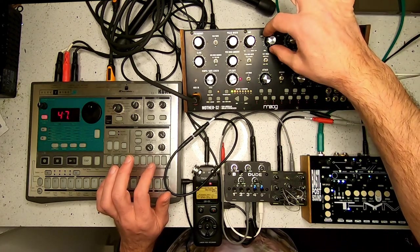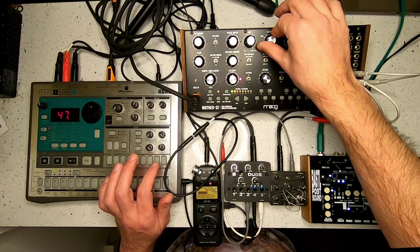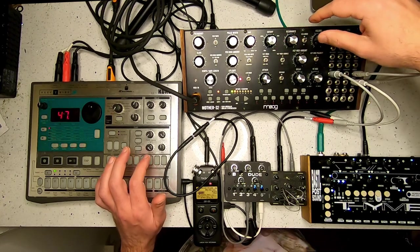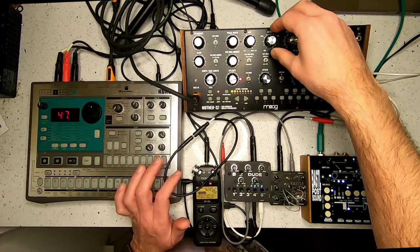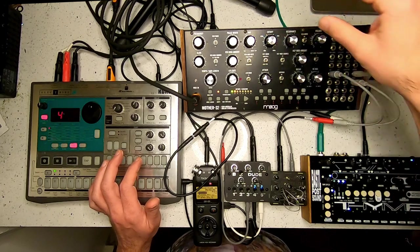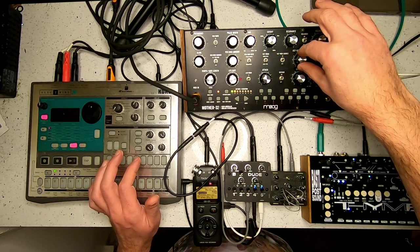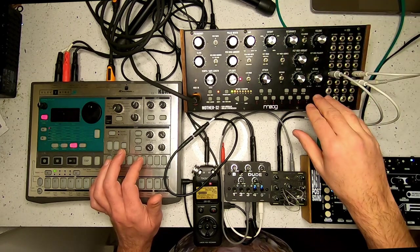Here is just the standard noise turned all the way back down. I will set this to self-oscillate, with the resonance all the way up, and I'll start with something like this with a shorter decay and not too much. I'm using the VCF modulation from the envelope generator.